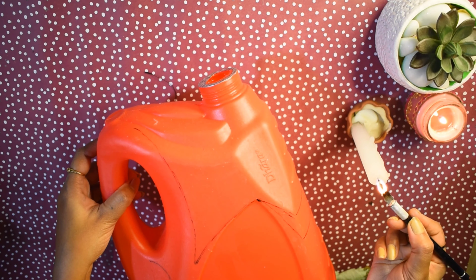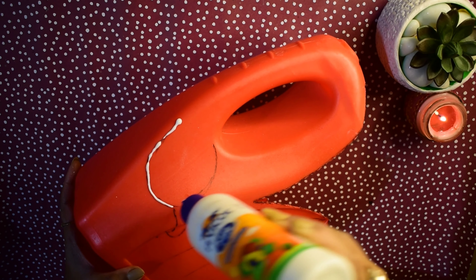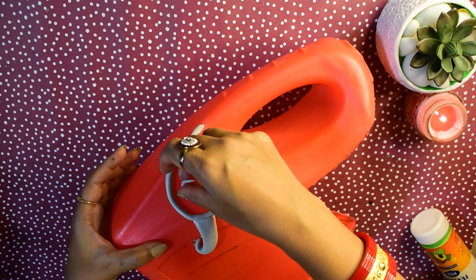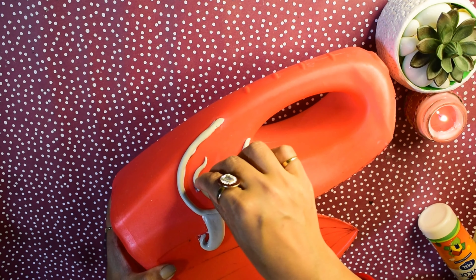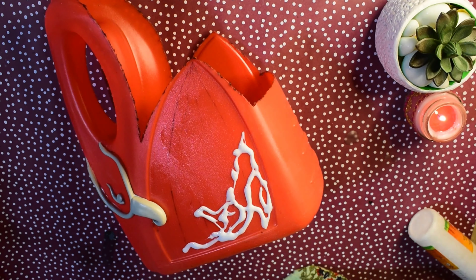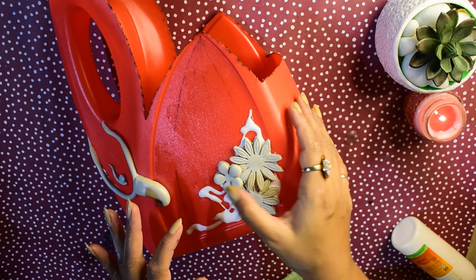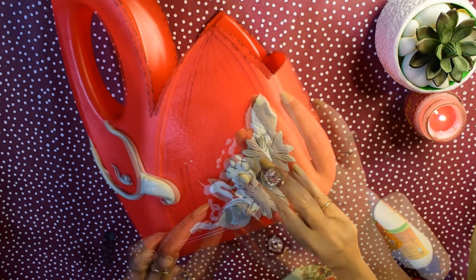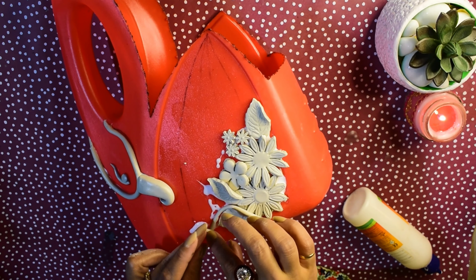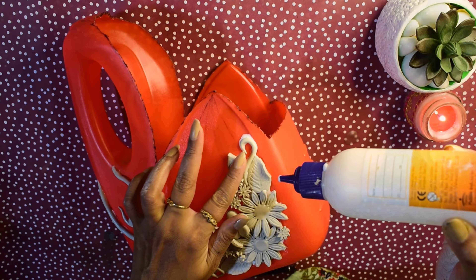For the other design, I will use molded clay and add a little powder for texture. After the clay work is done and dried, we move on to painting.